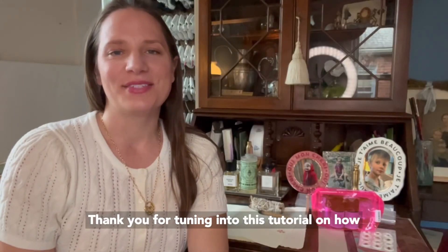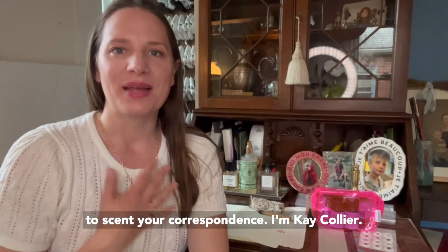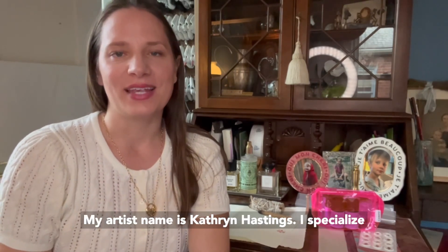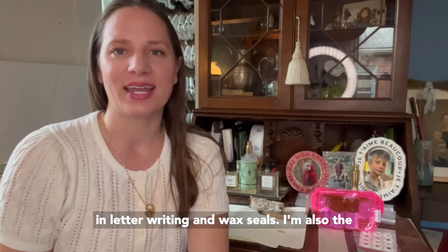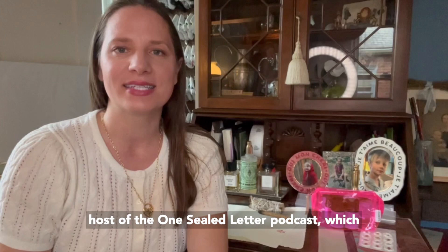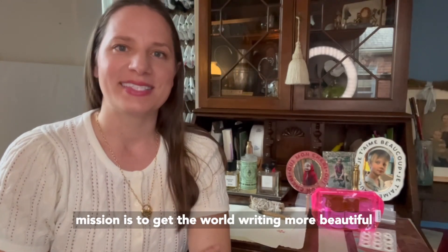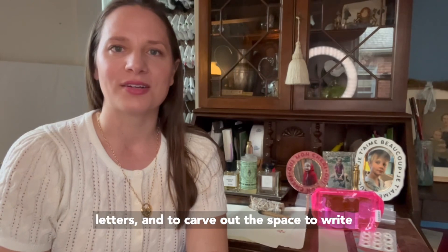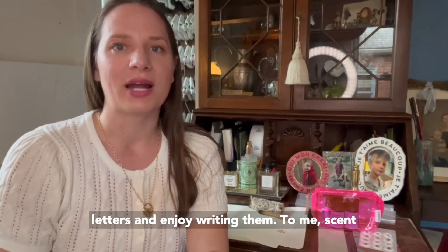Thank you for tuning into this tutorial on how to scent your correspondence. I'm Kay Collier. My artist name is Catherine Hastings. I specialize in letter writing and wax seals. I'm also the host of the One Sealed Letter podcast, which is all about the legacy of letter writing. My mission is to get the world writing more beautiful letters and to carve out the space to write letters and enjoy writing them.